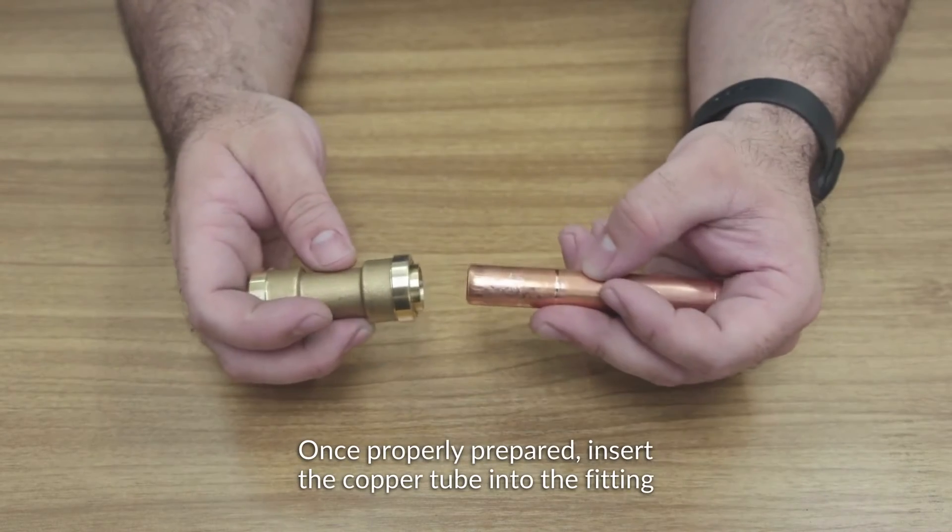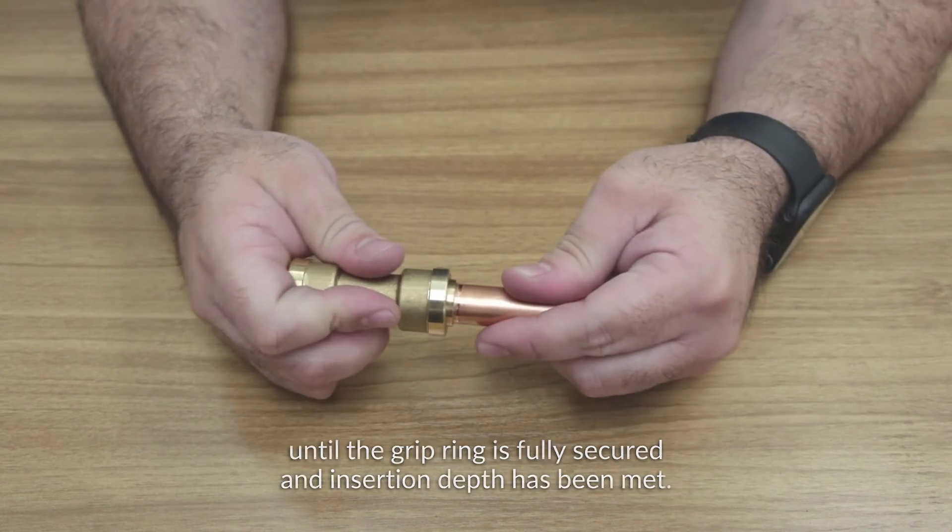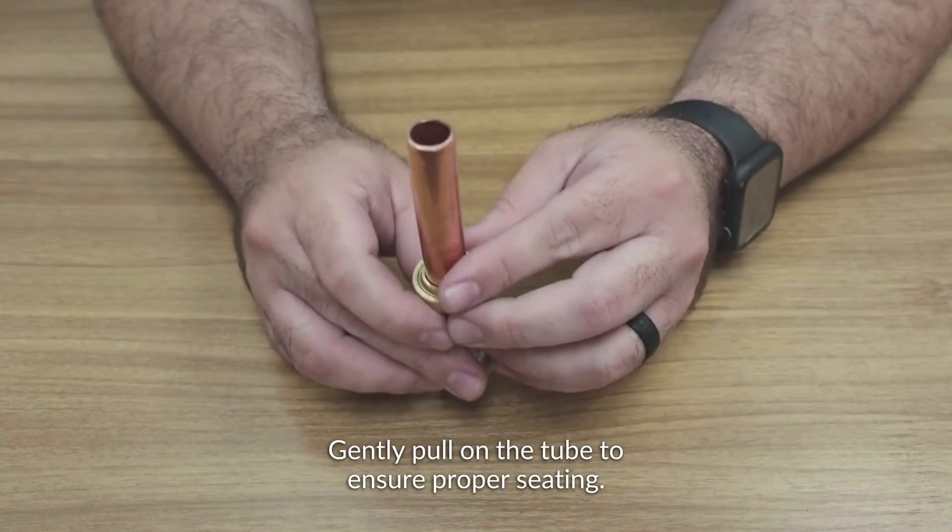Once properly prepared, insert the copper tube into the fitting until the grip ring is fully secured and insertion depth has been met. Gently pull on the tube to ensure proper seating.